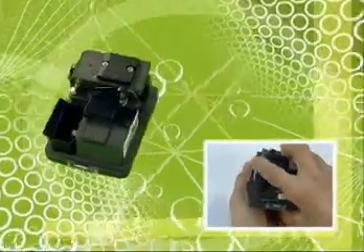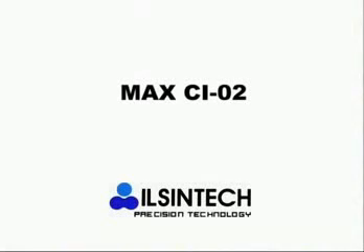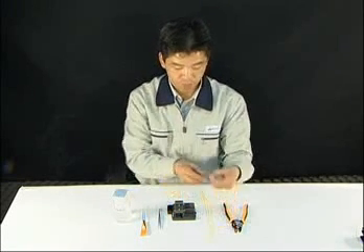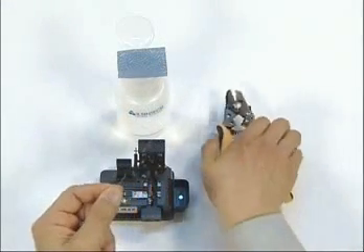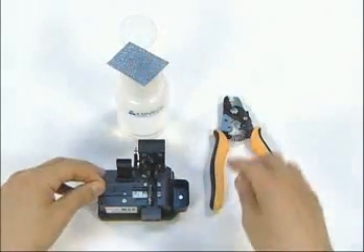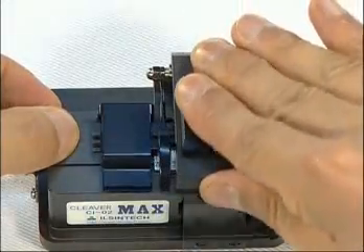Two bearings secure high durability and safety. Cleaving is done in one action.